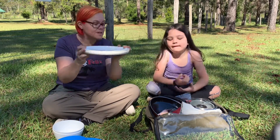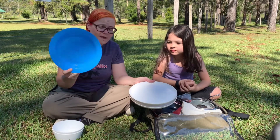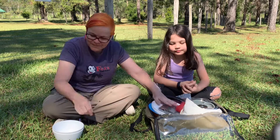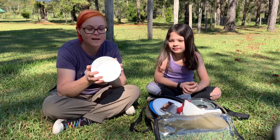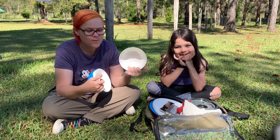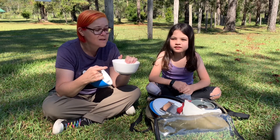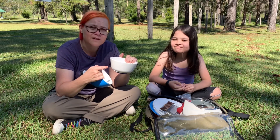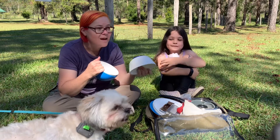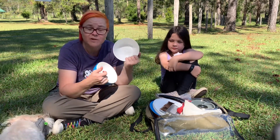Weight-wise they don't compare — the cheap ones are way lighter but that's because there's hardly anything to them. The Palm Outdoor ones are a bit heavier but they're much more sturdy and they're not going to break. They all stack inside each other — can you pass me that second bowl and the second black plate? You can see these stack really nicely inside each other. That's what I want — everything packed in there nice and flat. They actually sort of look a little bit like ceramic plates.